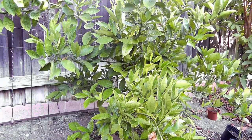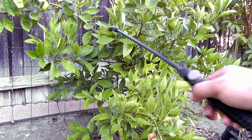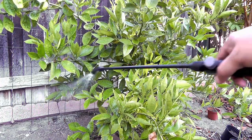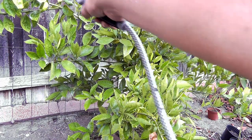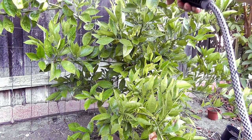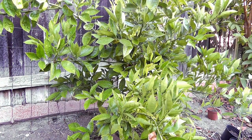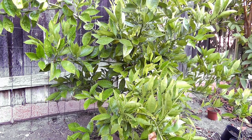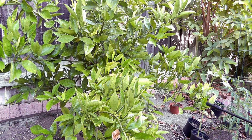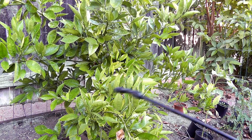My sprayer is a little leaky — you can see some fluid dripping from the bottom — but this is what I have for now. Luckily, neither spinosad nor mineral oil are toxic to humans or pets, so a little liquid touching your skin is fine. However, if you're concerned, I recommend wearing gloves.